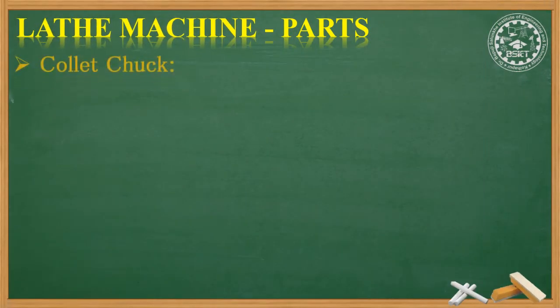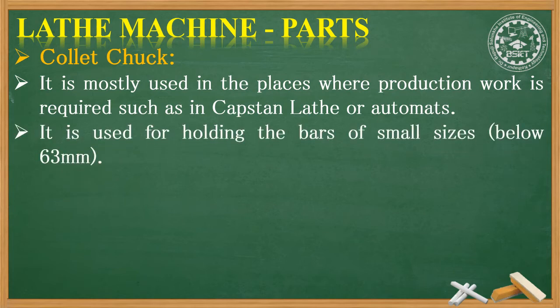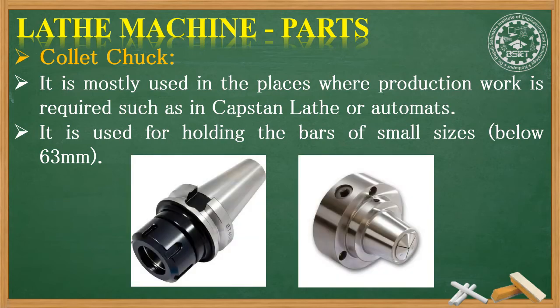The third type of chuck is the collet chuck. It is mostly used in places where production work is required, such as in capstan lathes or automats. It is used for holding bars of small sizes — those below 63 mm.